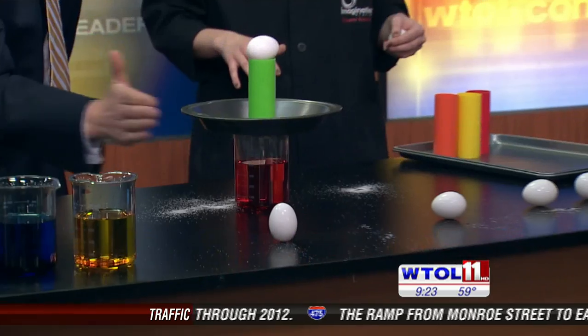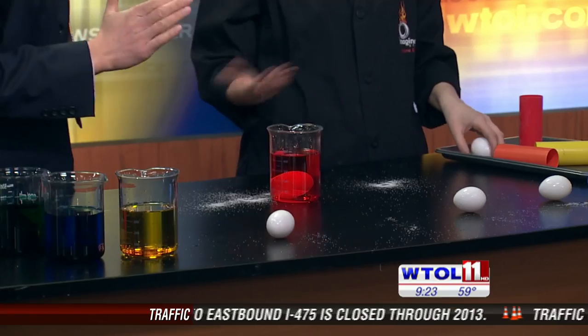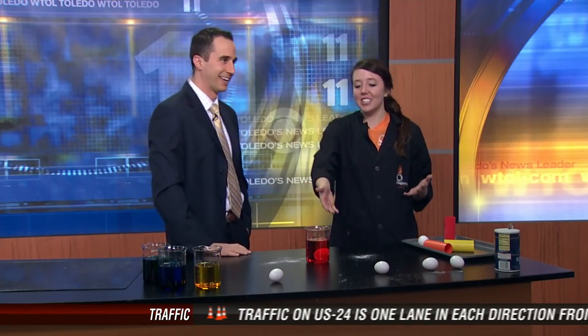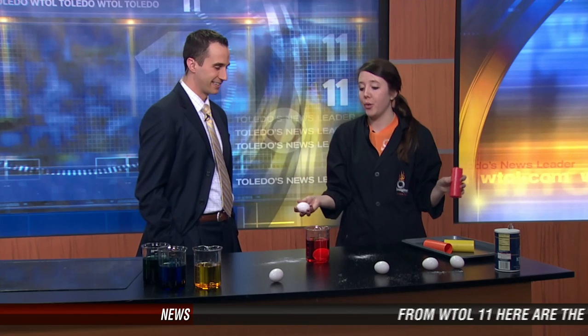Let's give you a countdown — I have not practiced this. Three, two, one. Perfect, great job! This actually has to do with Newton's first law of motion — it's all about inertia. Objects at rest stay at rest; objects in motion stay in motion. Our egg is at rest right here and has its own inertia, so even when we move everything else out of the way, our egg stays exactly where it is.